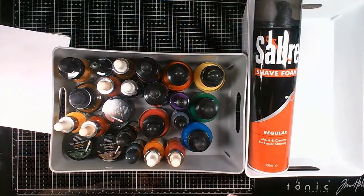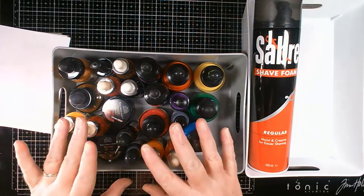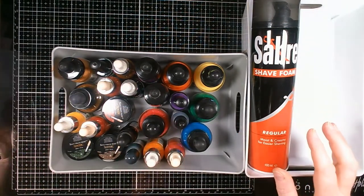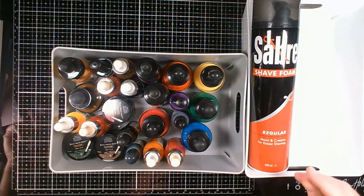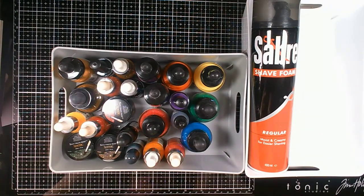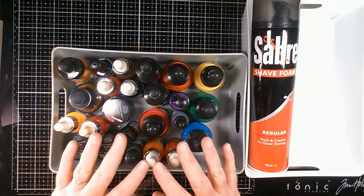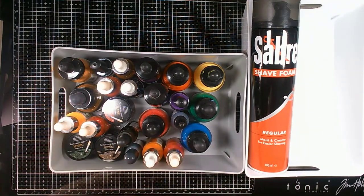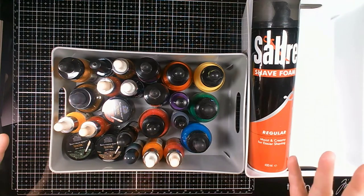Hello everyone and thank you very much for joining me here at Angie B Crafts. Today we're going to be playing with inks and shaving foam. This is a technique that's been around for many many moons and is something quite good for doing with kids, but I also like it for my own creativity. I'm going to be doing a series, and this is the first about using shaving foam to get different backgrounds.